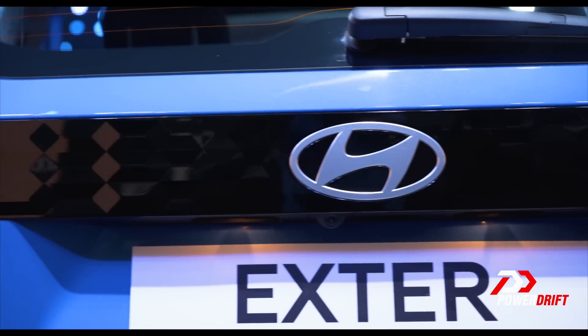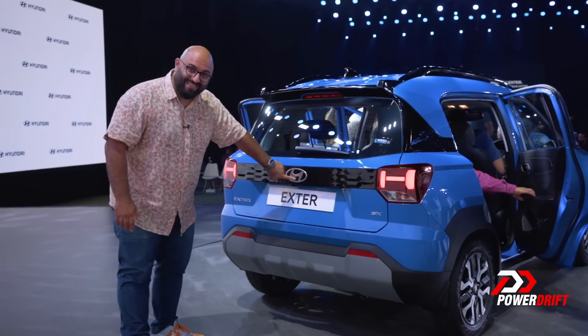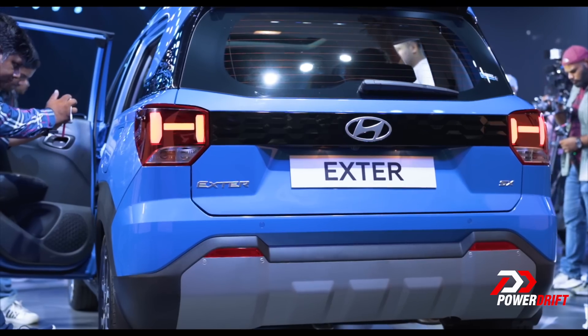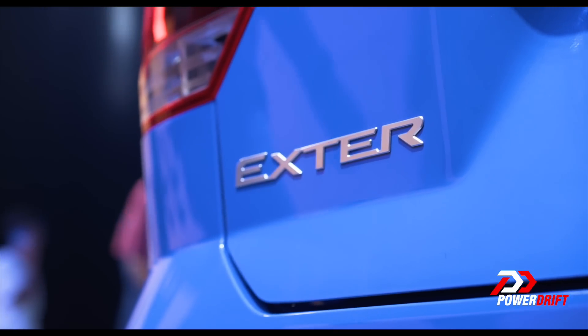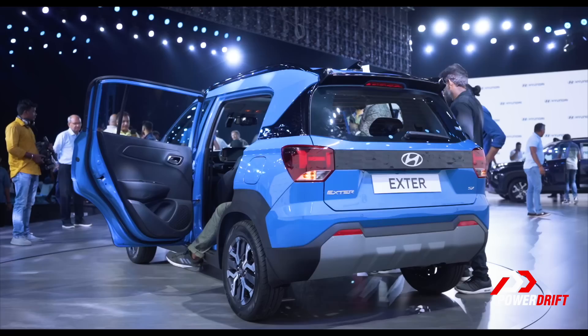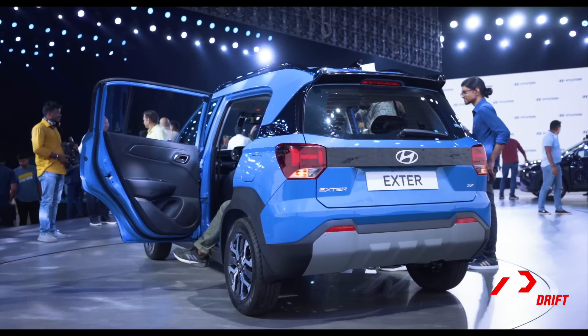People are gonna buy this car by the hordes. The Punch is a sub-10 lakh rupee SUV and that's important. People want a Hyundai badge in their lives. There's a level of dependability with Hyundai that comes along with a car like this, and this is of course a sub-10 lakh rupee car. Your friends, your family, your neighbours — a lot of people are gonna buy this. Let's talk about the rear, because again, like the front, there's so much detail to really talk about.